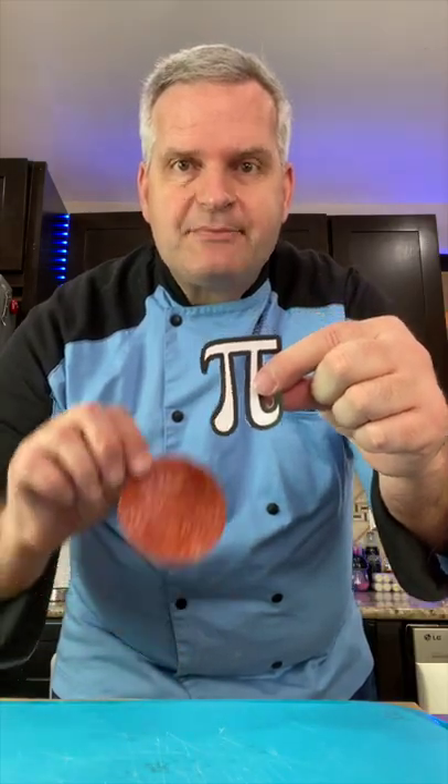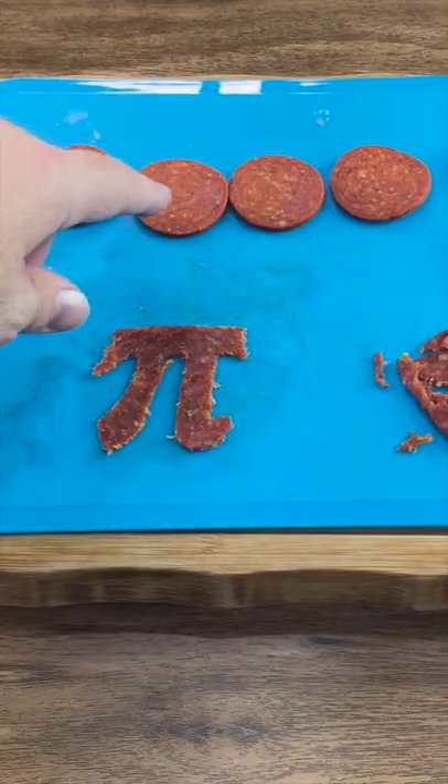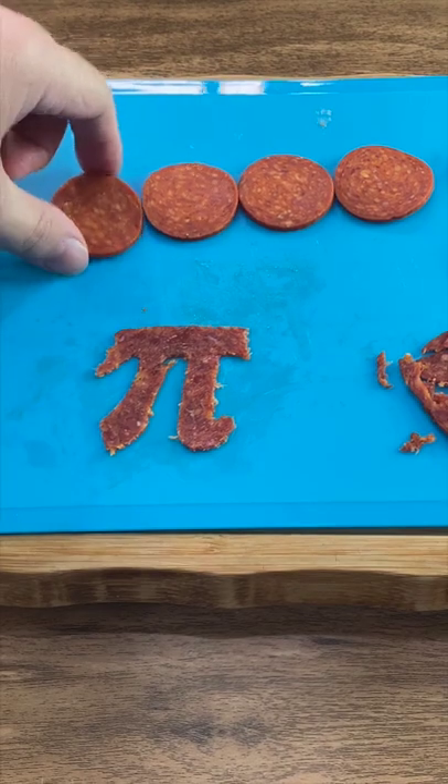I've cut out a pi symbol and I'm gonna trace it onto this large pepperoni. Now that that's cut out, we gotta cut out the numbers for pi, and we're gonna do that with pepperonis.